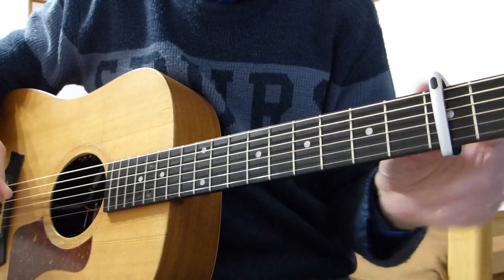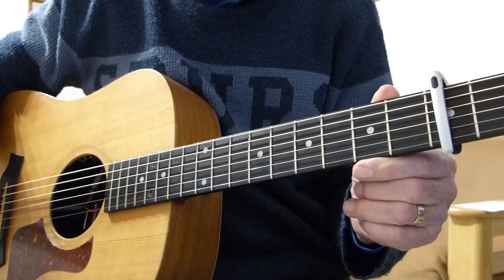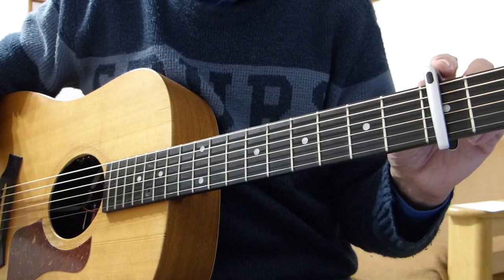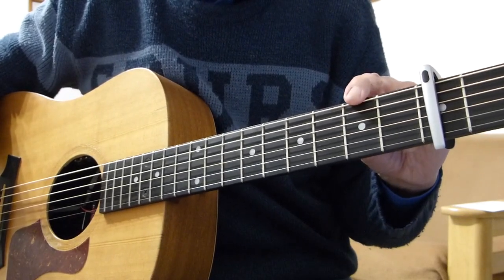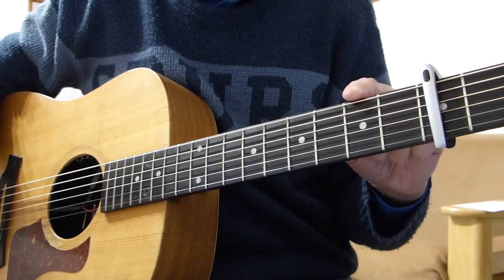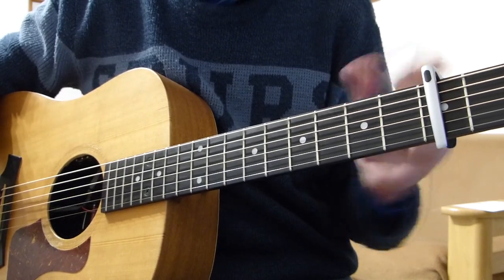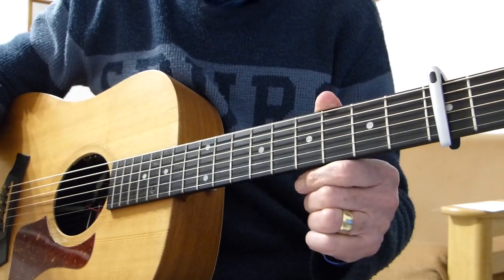If I try and do it in the key that Phil Collins normally uses, it's way too high for me. So if you want to play along with Phil Collins, please raise the capo to the fifth or sixth fret, depending on which version you're playing against. Some of his versions are in one key and some are in a slightly lower key, so fifth or sixth fret with a capo should bring you in tune with one of them.